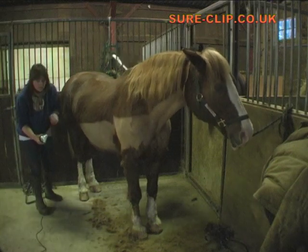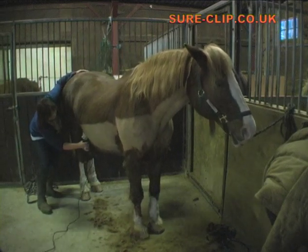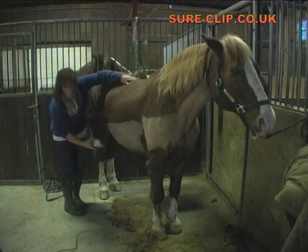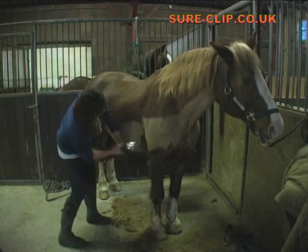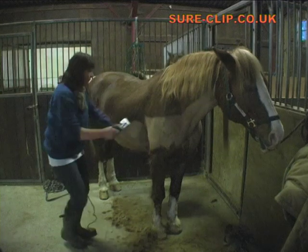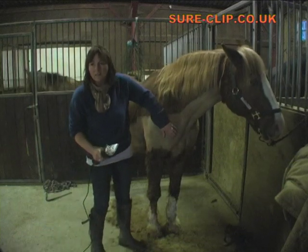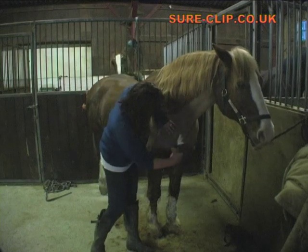So if you come to quite a fixed bit, you can go over it the way the hair goes and then take it up the opposite way to get a really clean result when the hair is really fixed. So you're actually going both ways over the coat? Yeah, if it's really long. With some of the difficult parts, are you actually pulling the skin a little bit? Yeah, just so that the skin's really flat, so you haven't got any wrinkles, especially around the chest area where it gets tricky. So just pull the skin and clip like that.